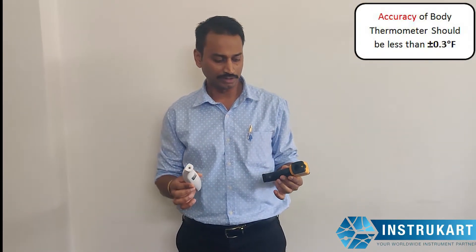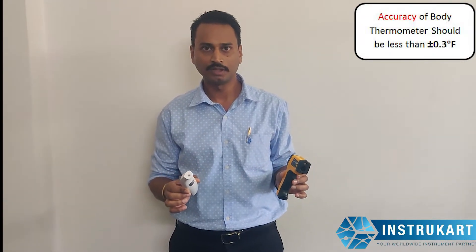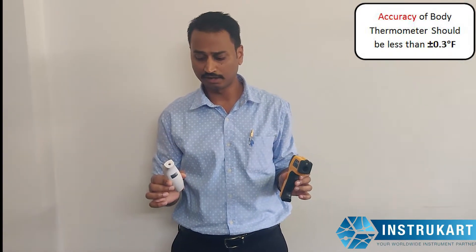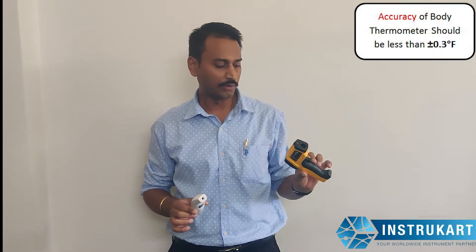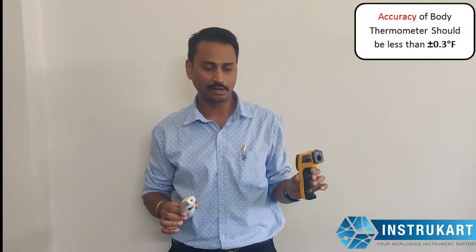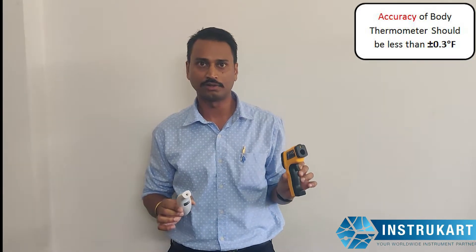Now you can see the major differences between these two is the accuracy. This body thermometer has got an accuracy of 0.3 degrees Fahrenheit, which is very accurate for body sensing. However, the industrial sensor has up to 9 degrees Fahrenheit accuracy, which is not that accurate and it might not show you the right temperature if you are checking the body.